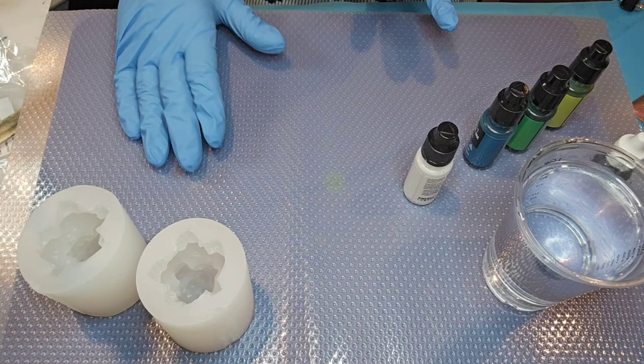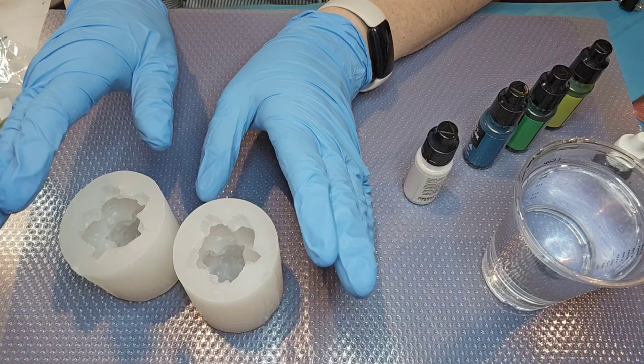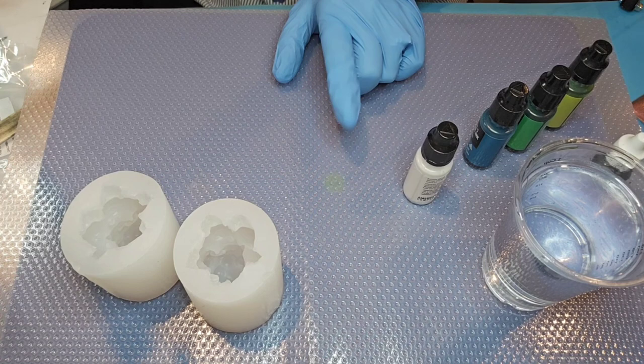Hello everybody, welcome back to Resinette! Today we are going to be trying out these two molds that I just got from Tamu just a day or two ago, and I have got some resin already made up.